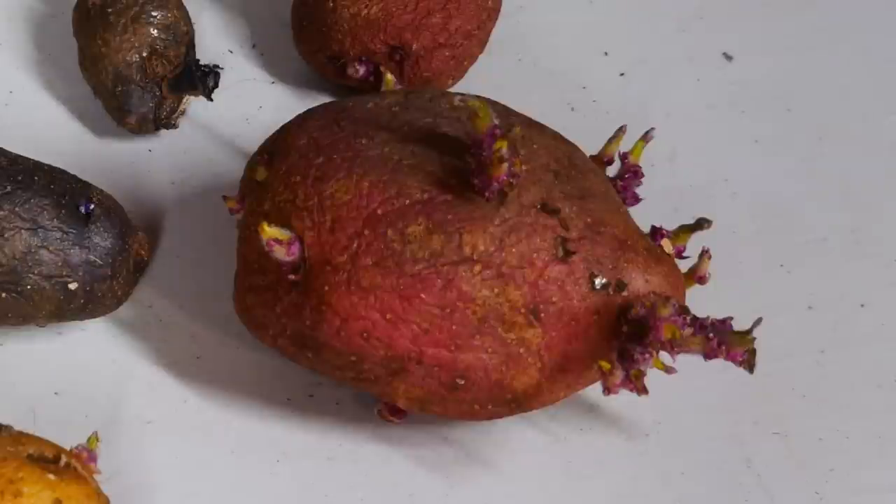When potatoes don't have light, they get those long white sprouts growing. But by having light associated with the chitting process, you can get one of these really nice sturdy sprouts that the plant will grow from. This is the kind of thing you want when growing potatoes. Normally, I would start the process right now and then in a month put the seed potatoes in the ground. But instead, I started chitting a whole month early because I want to get these potatoes in soil a whole month early.